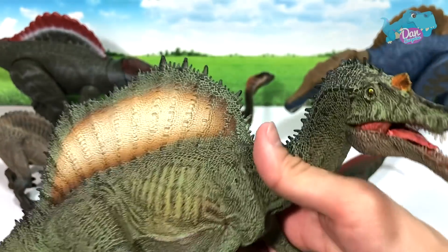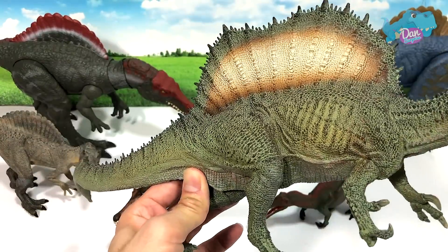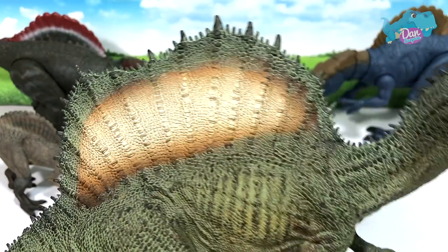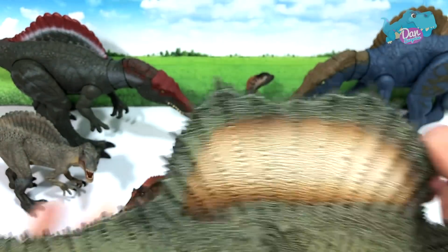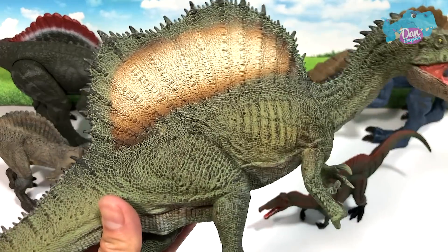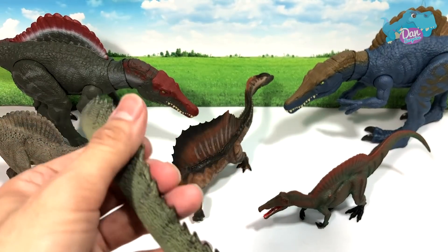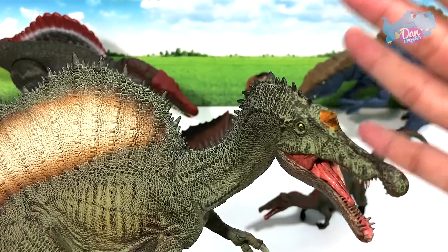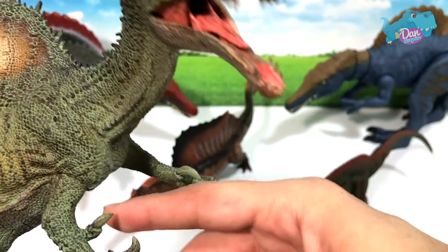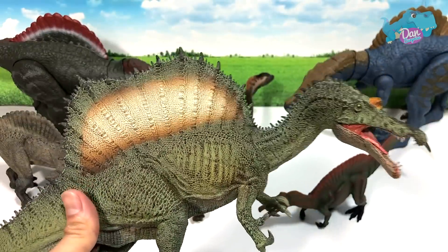We have the PNSO Spinosaurus right here. This is really awesome — it comes with a base. Fantastic figure, plenty of details. The spine, this sail right here is just amazing, but it's very, very sharp. So I wouldn't say this is suitable for kids at all — this is actually a collector's item. Very sharp, very heavy, it's pretty tough, and this could actually accidentally injure someone if not handled with care. Even the teeth are really sharp, and the claws are really sharp as well.